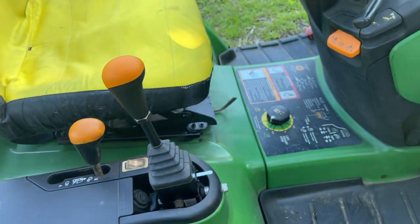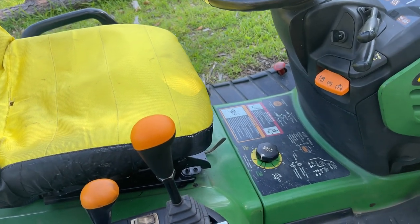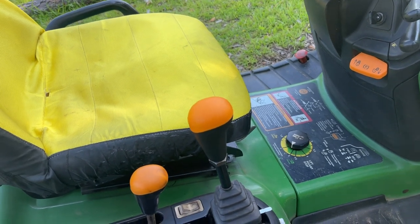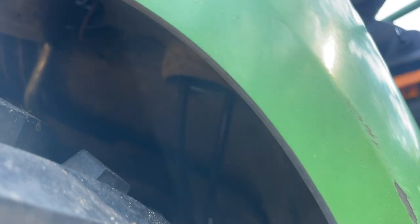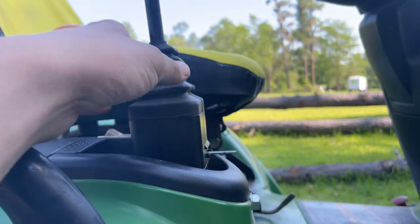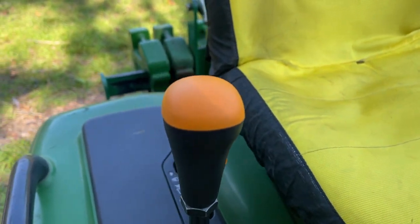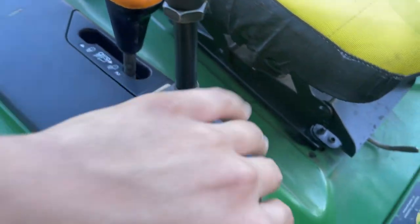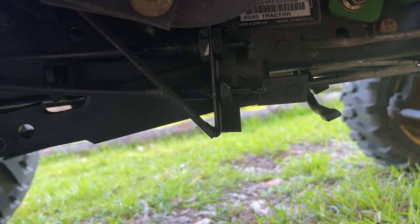This is actually really easy. All I did was purchase the joystick and the two cables — I'll put a link in the description — and I drilled a hole in the bottom of this cup holder down here. I just used a hole saw to open up the bottom of it and attach the joystick to these two cables, bolted it here and here right to the fender deck, and I ran these two cables down here.